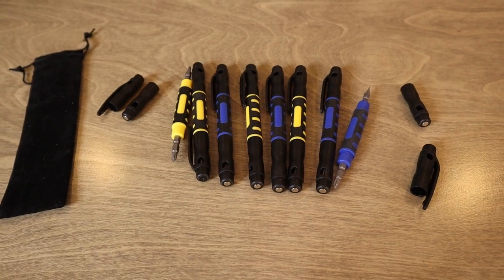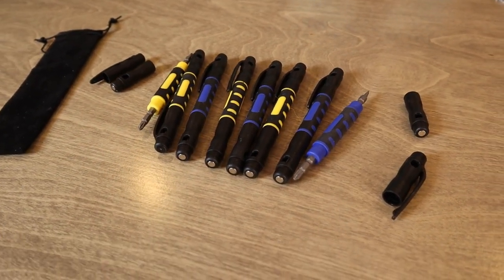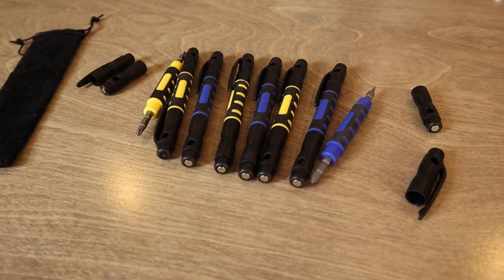So if this is what you're looking for — four-in-one pocket screwdrivers in a set of eight — these are a fantastic option.